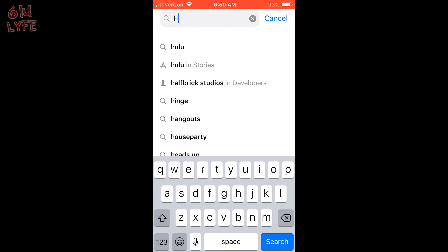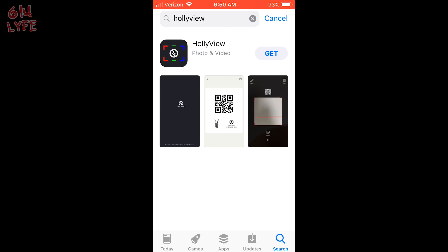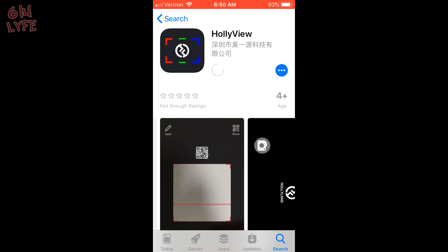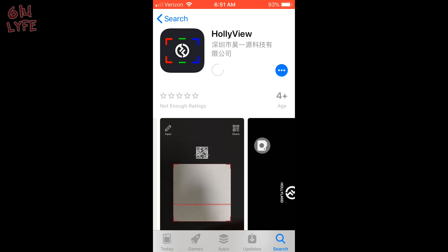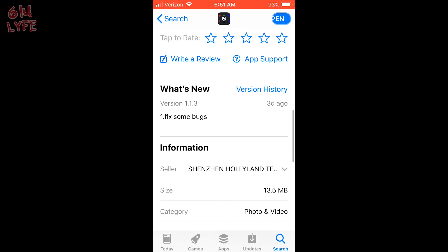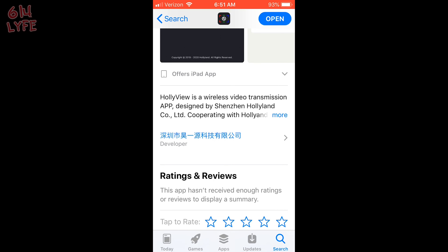So to install the app on your phone, all you have to do is type in HollyView — that's what the app is called. Essentially what the app lets you do is take a picture of the QR code on the back of the transmitter and it opens it up on your phone screen. So it gives you a monitor that way if you don't have a monitor. It's very easy to install, very reliable, and very user friendly.